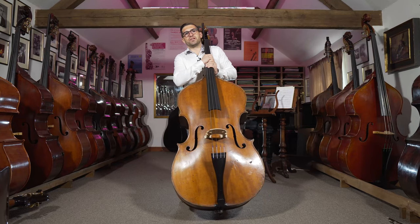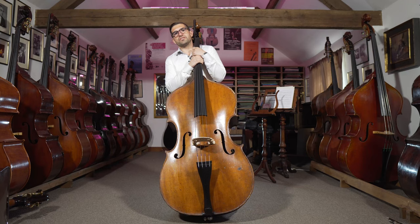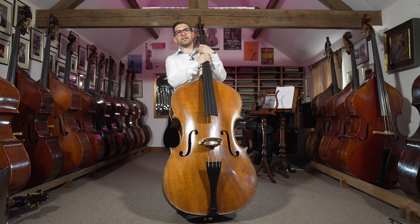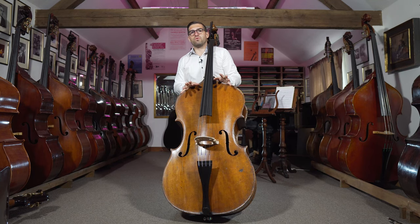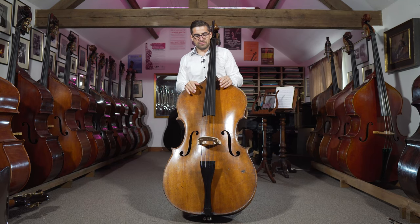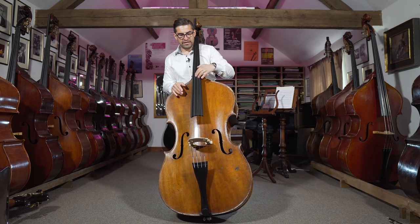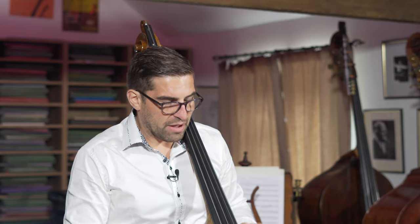Another thing worth looking at is three-quarter size, full size, over full size, seven-eighths — what are all these different sizes? Double bass size is a really interesting thing because we do all use the term three-quarter, four-quarter, or seven-eighths. You find people describe instruments as seven-eighths a lot more in the States than here. But what makes a bass big or small?